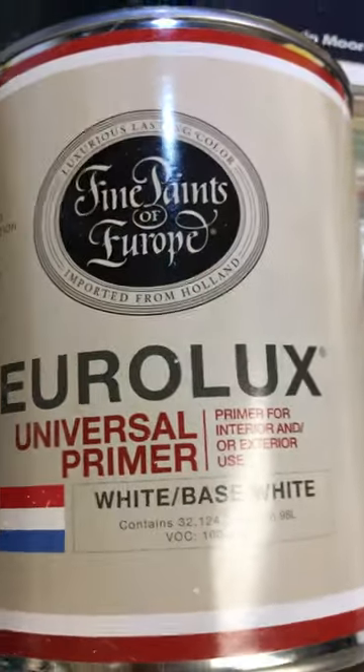It's gone — I don't even know where that went. That powder just fills it in. Oh my god, fantastic product. Once again: Fine Paints of Europe Eurolux universal primer.